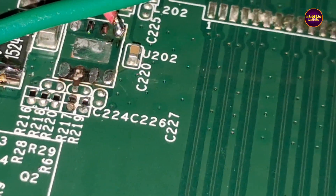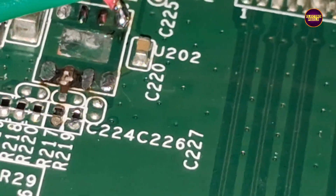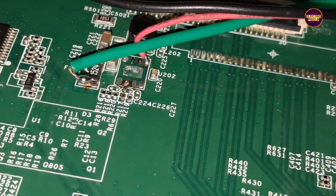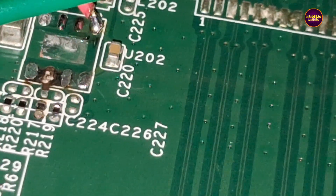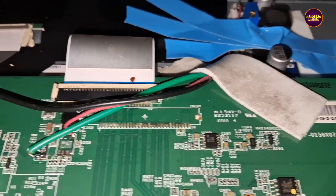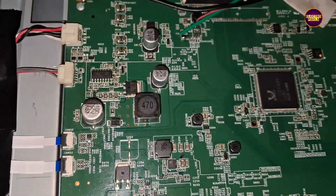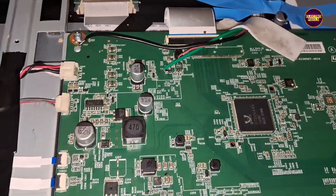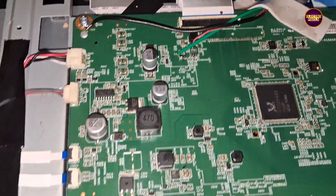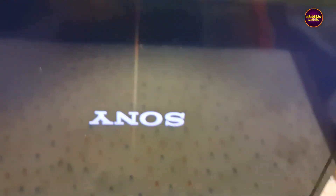Now let's turn on the TV and check the picture. The TV picture comes and the TV started working back to normal. Hope you like this TV repairing video.